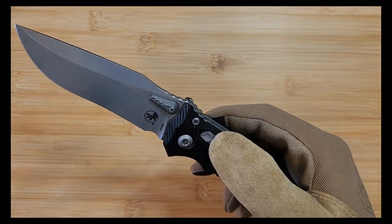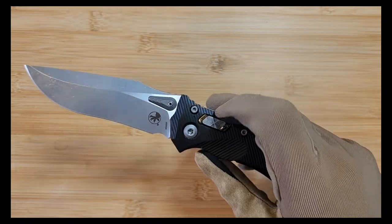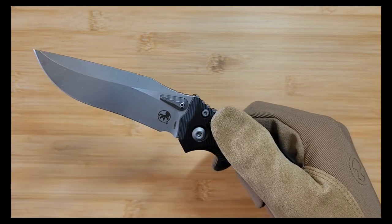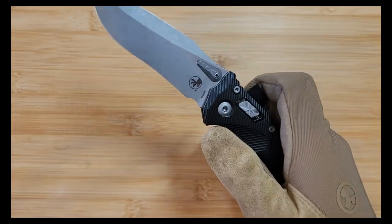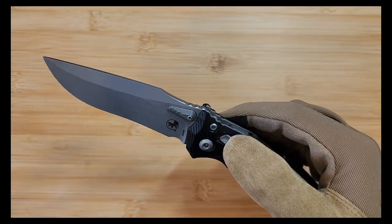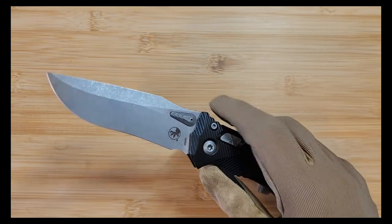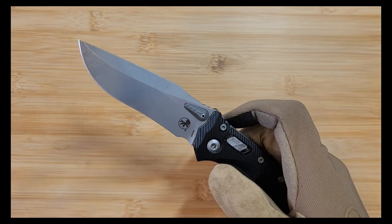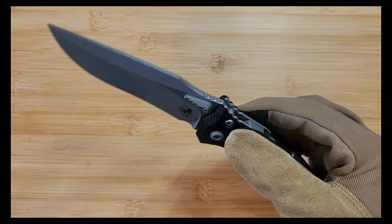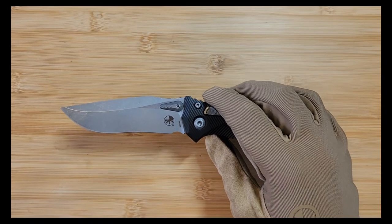It's a newer adaptation of a very old Microtech model, also called the Amphibian, but now with the Ramlock system. I believe the old one was button automatic - I'll have to look that up. But this is their new rendition of it, and I have completely fallen in love with this thing. It's pretty expensive - I think they retail for about $300 depending on whether you get the serrated edge. But this certainly feels like a very high quality knife where a lot went into the production of it.